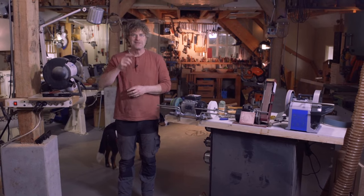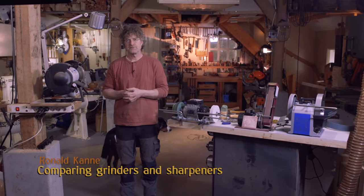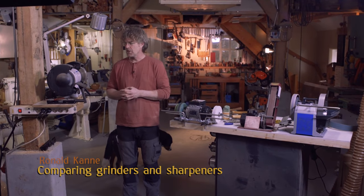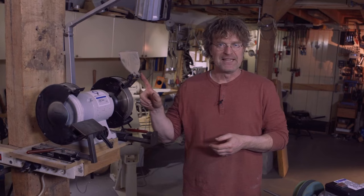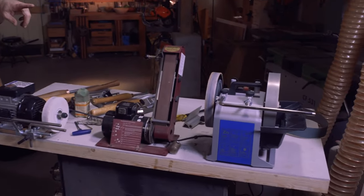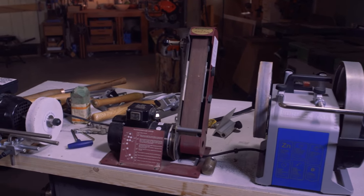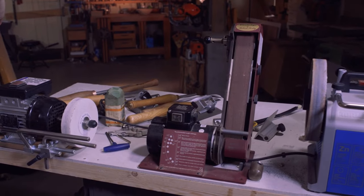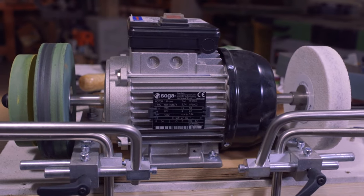Hi and welcome. In this video I would like to show you four different types of grinders and sharpeners and tell you about the advantages and the disadvantages of each machine. I will start with the bench grinder and afterwards I'll tell you about the Tormek T8. From Robert Sorby we have the Pro Edge, that's a linisher, and we have here the Koch grinding and polishing machine.